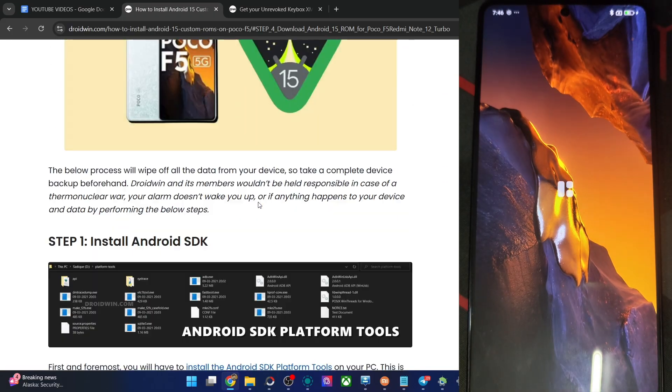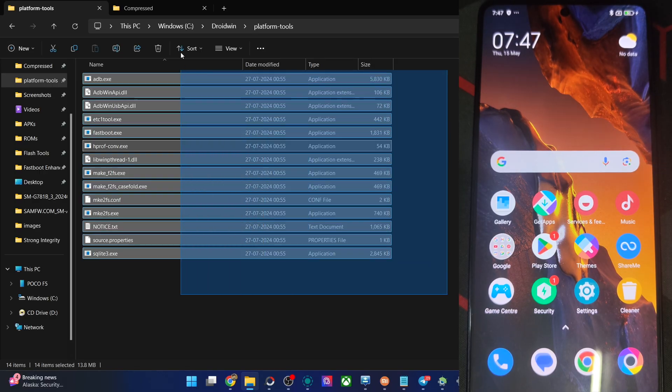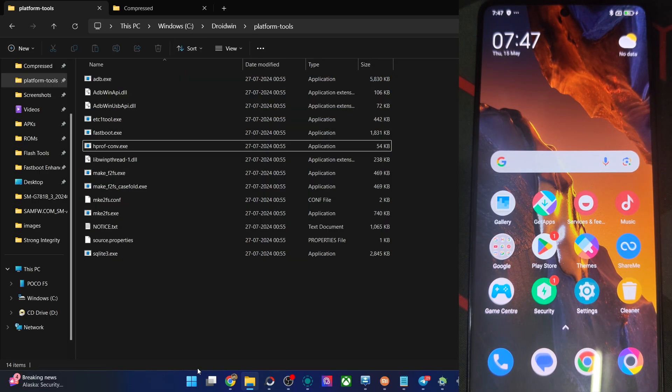First off, get the latest Android SDK platform tools from my article. Download and extract it onto your PC — you may store it anywhere you want. In my case, I'm using the C Drive. You'll see the platform tools folder with the following files once that is done.